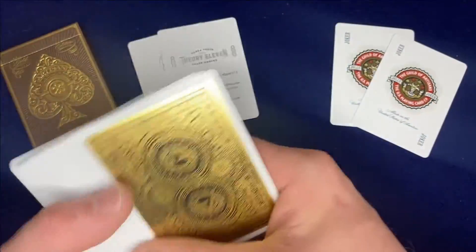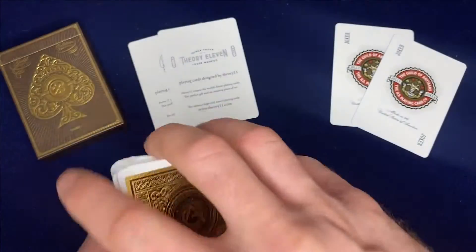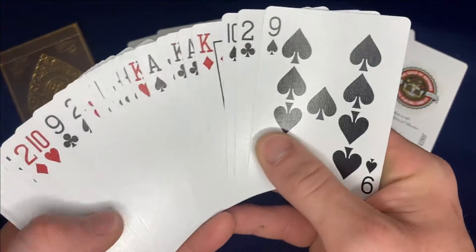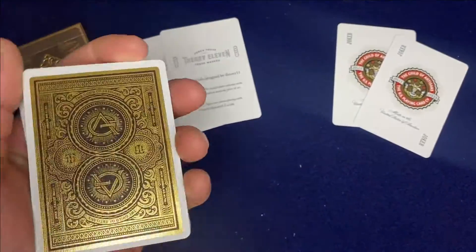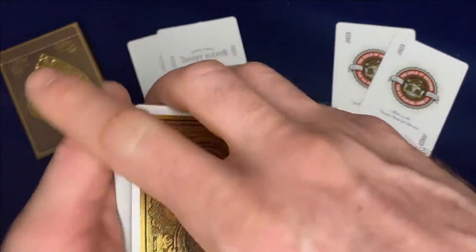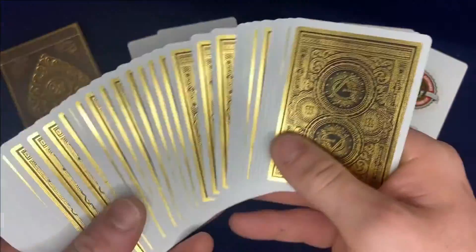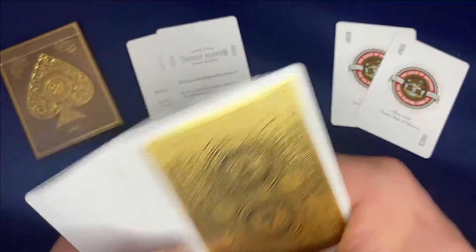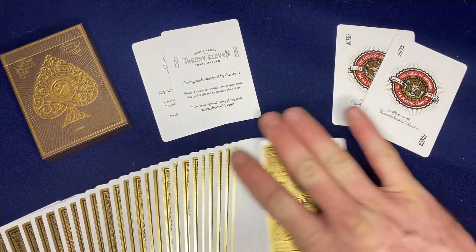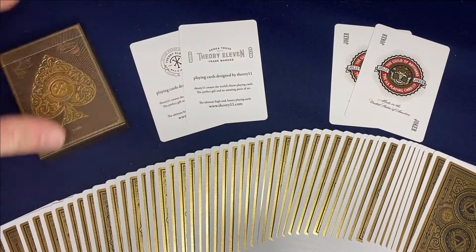For practicality, definitely a five out of five. It has standard faces so you know what cards you have, and if you want to do magic with it this back design isn't going to be too distracting — it might even prompt questions like 'What deck is that?' and get you into explaining your love of cards. It's a pretty practical deck. I really love this gold finish. Five out of five for practicality — definitely a deck made for magicians. Theory 11 knows what they're doing.